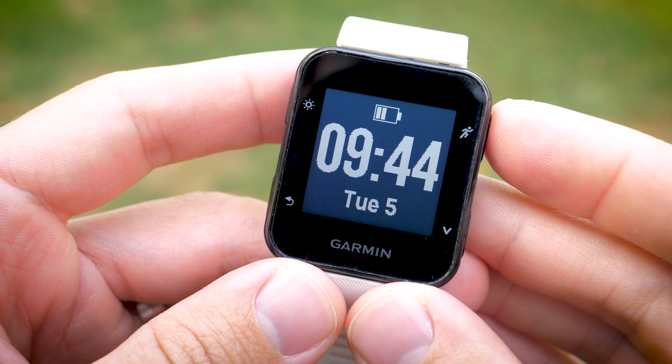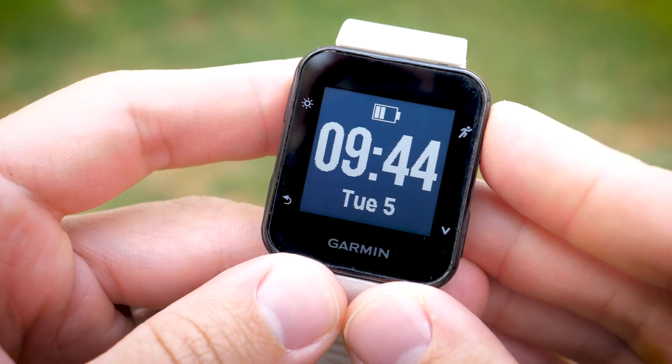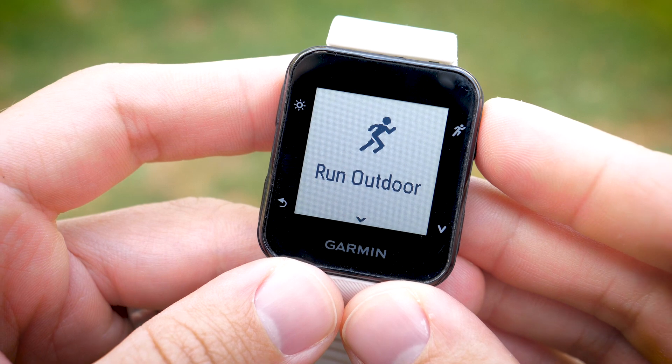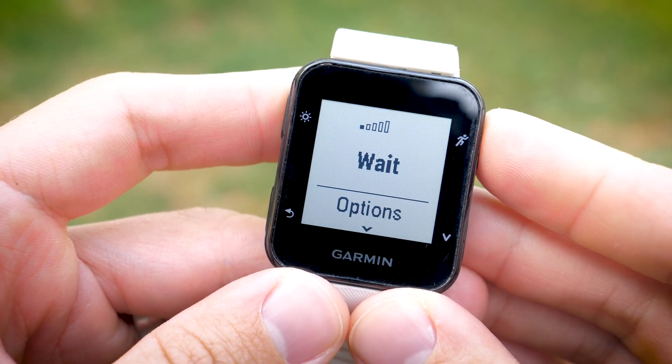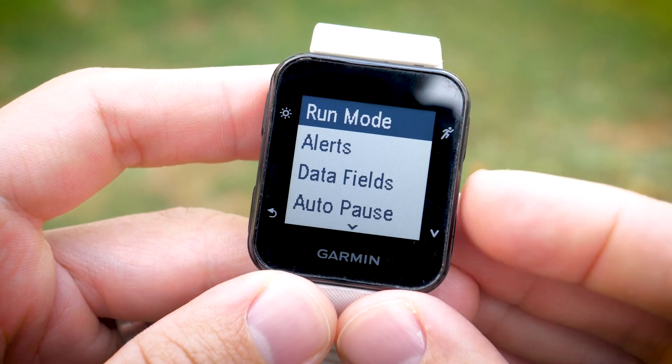To enable the lap function on your Garmin Forerunner 35, start by pressing the button in the top right corner and then pressing it again after selecting the activity you'd like to do. While your watch searches for GPS, press the bottom right button to explore the options menu.